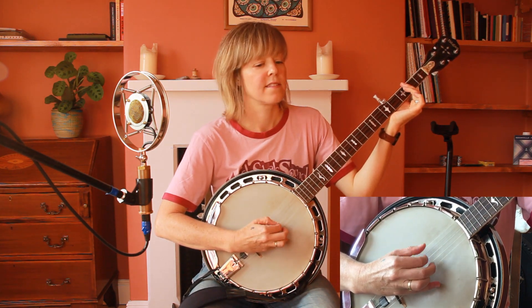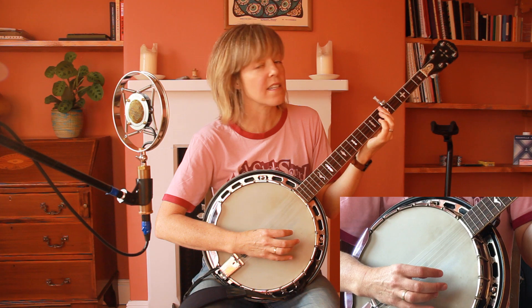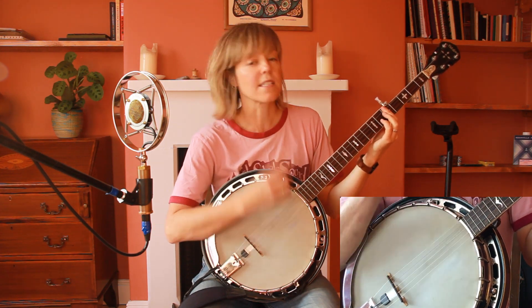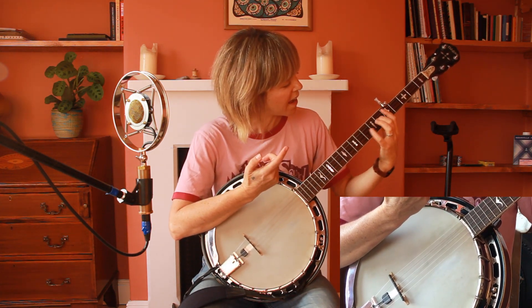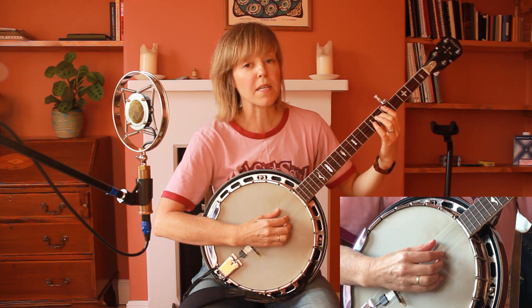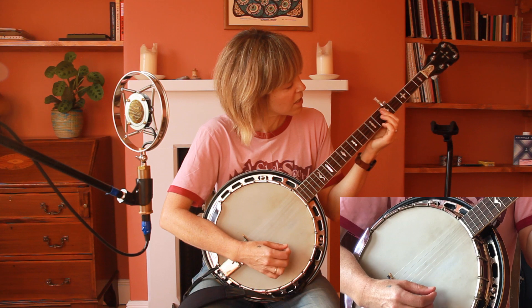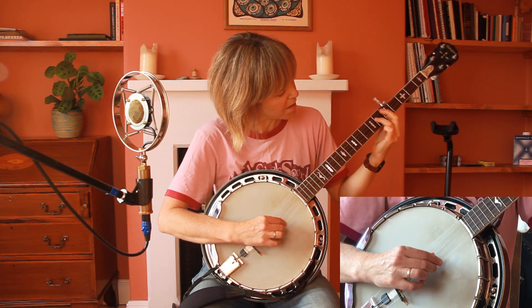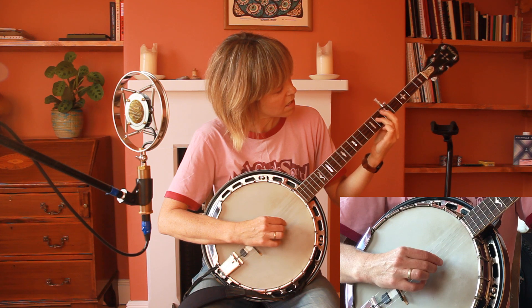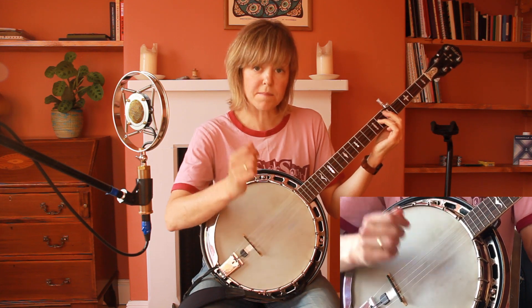Now we come to the bridge. The first chord is a C sharp half diminished, which has the notes C sharp, E, G, and B — I'm going to sing the B. On the banjo it's a bit hard to get that chord, so I'm going to leave the B out. I'll bar on the fifth fret across all four strings and add the C sharp with my ring finger on the sixth fret on the third string. You just strum this part.